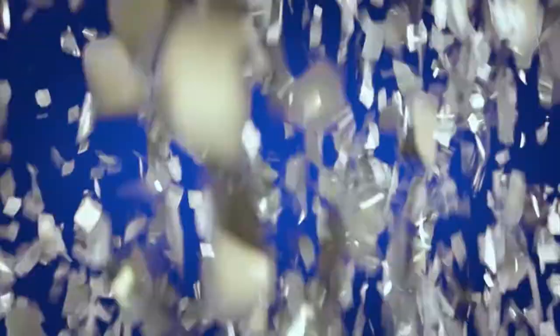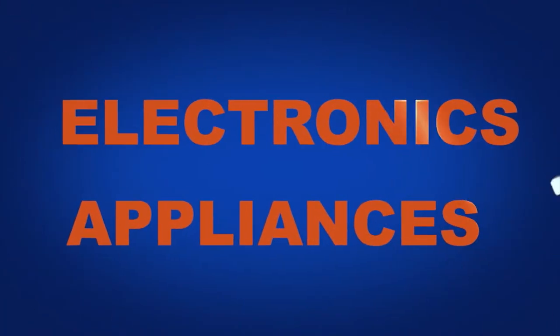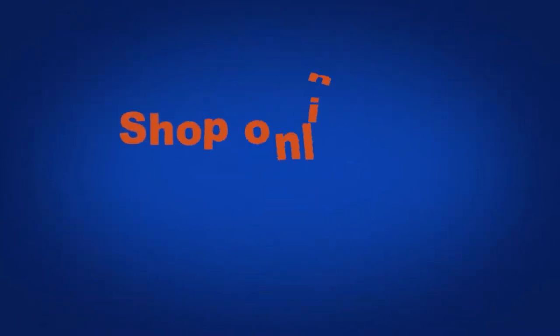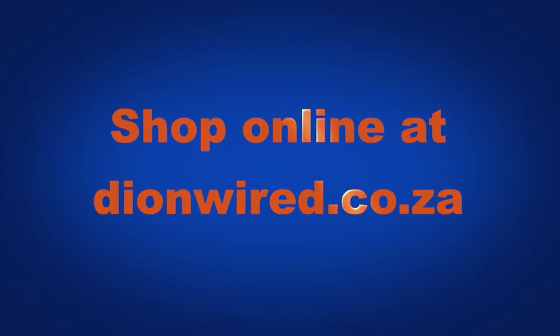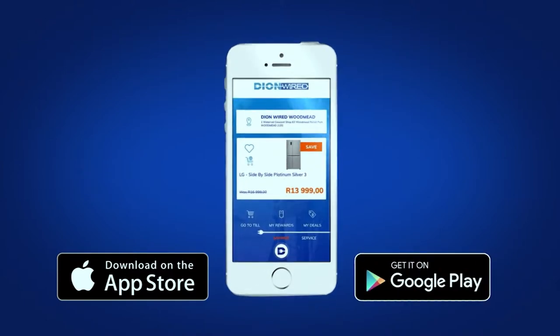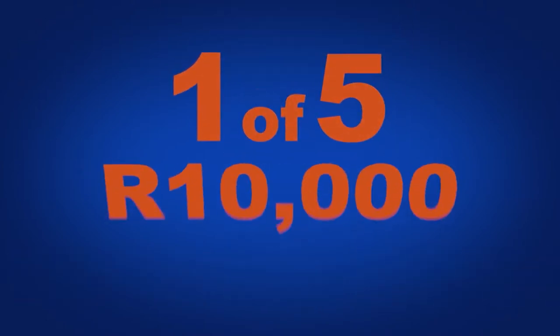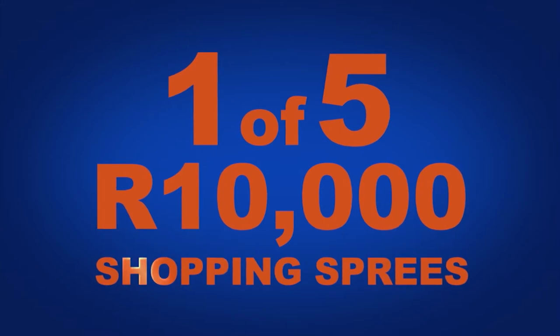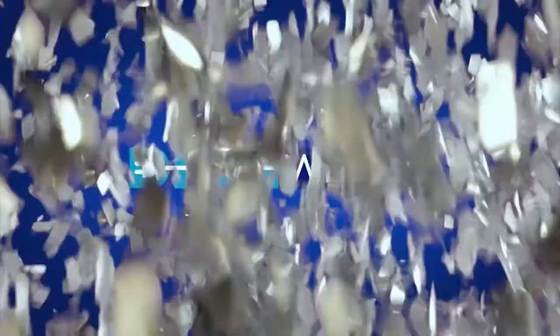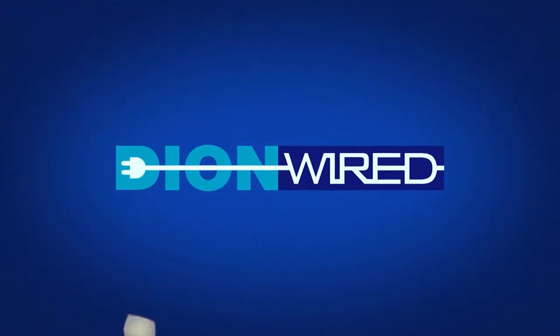Share the joy with Dion Wired this Christmas for the best in electronics and appliances with epic festive season deals. Visit our stores to find the perfect gift or shop online at dionnewired.co.za. Plus, download the Dion Wired app at the Apple App Store or Google Play Store to stand a chance to win one of five 10,000 Rand shopping sprees. The biggest range of top brands at festive prices you'll hardly believe — Dion Wired: Technology Simplified.